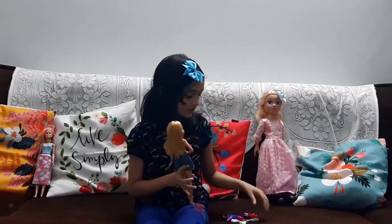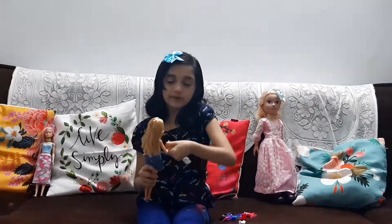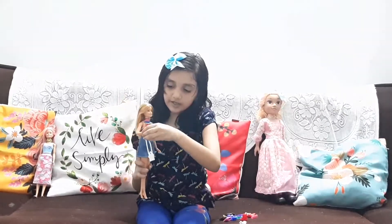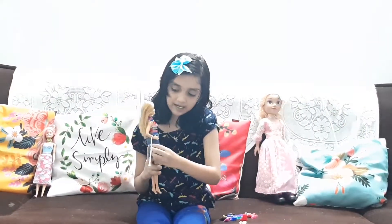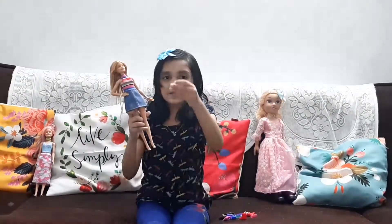So first we have this white bag. You can put it on this arm which is folded and then you can put it back like this. See? And there is a matching shoe which is white.